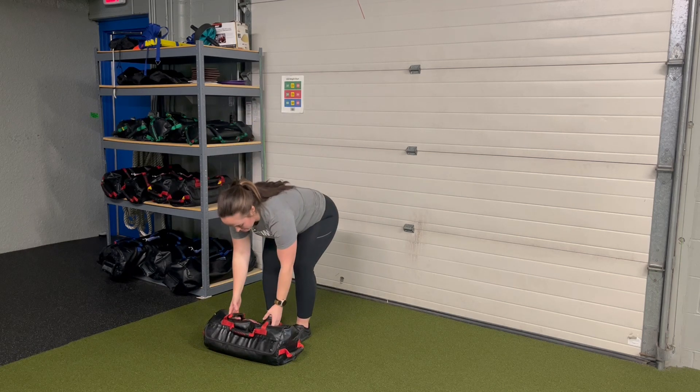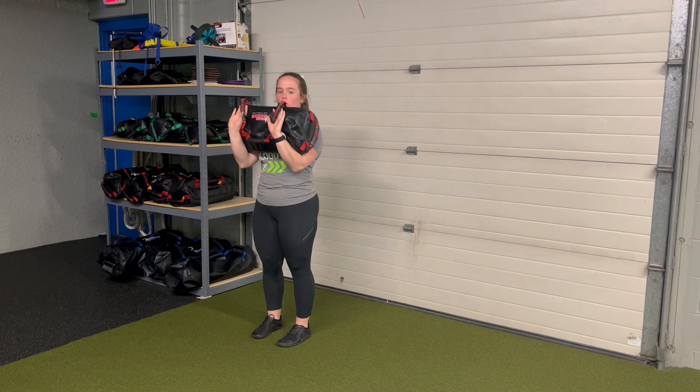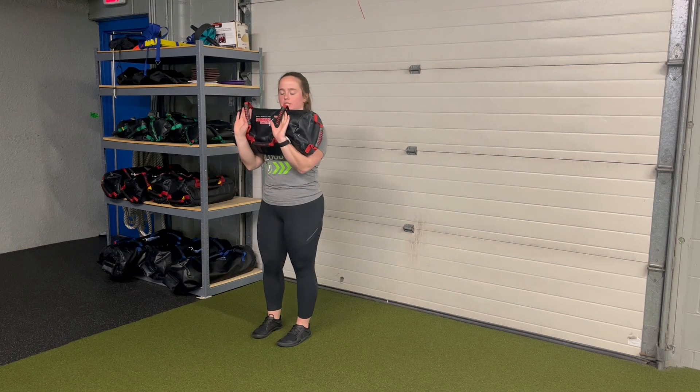For a USB front-loaded eccentric squat, I'm going to bring that bag close to me, exploding with my hips, catching with my arms, and bringing that into a nice front-loaded position.